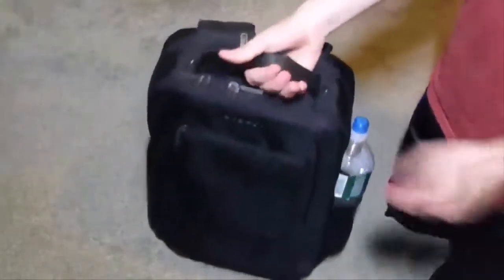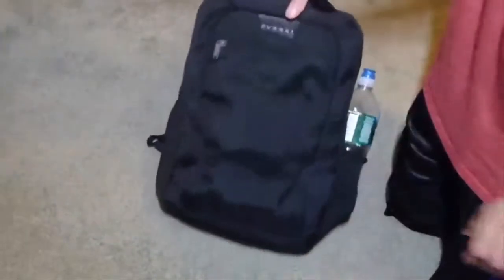Overall, this is a very nice backpack. It feels very nice and it's very comfortable when carrying it. It's very organized and slim, and I like it a lot.